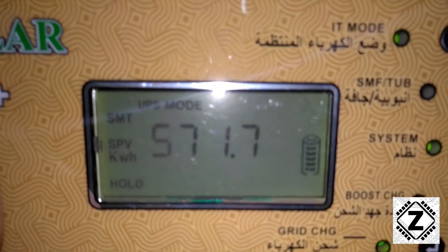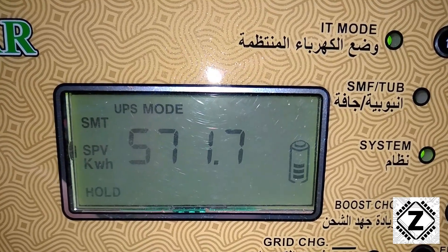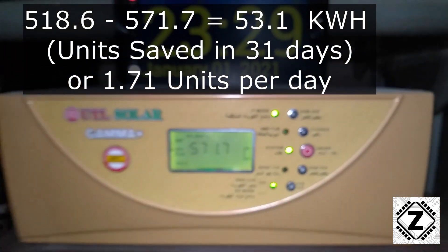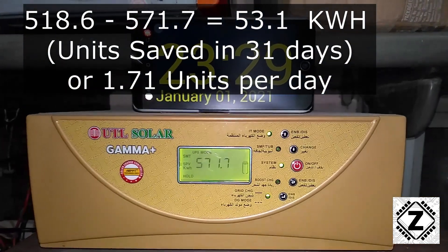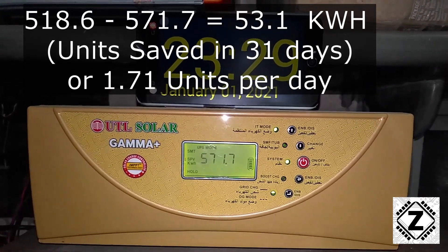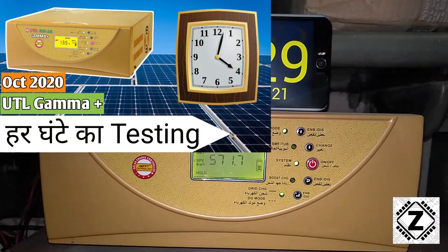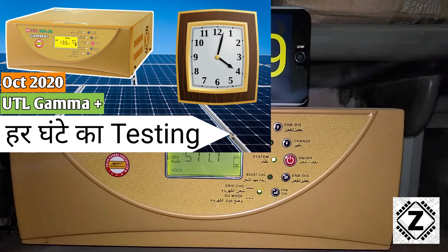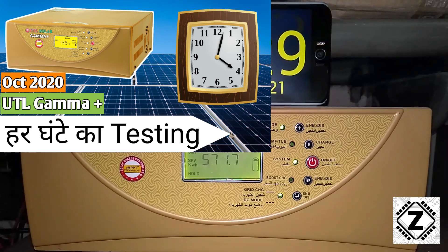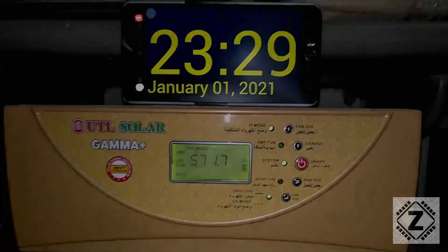The reading on 1st January is 571.7. Subtracting the earlier reading, the saving over the course of 31 days is 53.1 kilowatt hours, or 1.71 units per day. If you think that reading is pretty low, it's because it's winter time and even the fans are off so the load is pretty low. Let me know in the comments what you think of this reading. That is it for this video guys, take care and have a nice day!